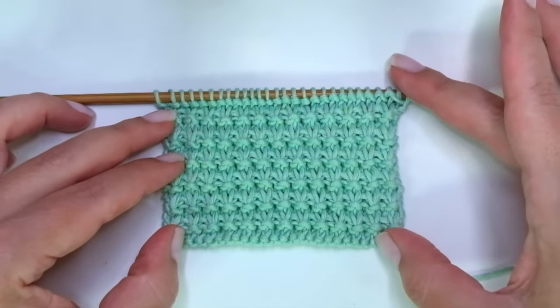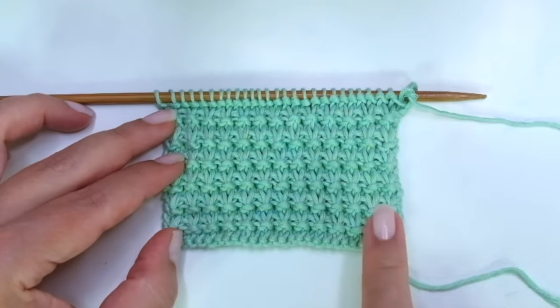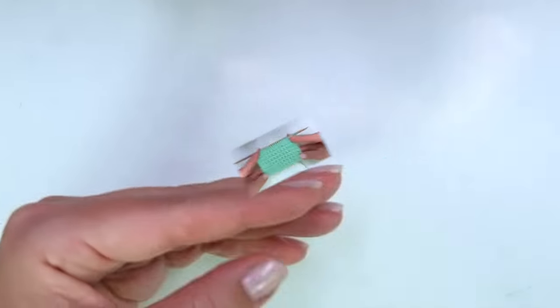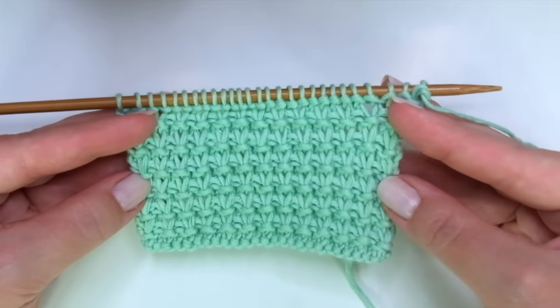Repeat these four rows until the desired length is reached. When finished, bind off knitwise after row one — that means facing the wrong side of the work — just bind off knitwise. So this is everything for today my little wooly. I hope you enjoyed this tutorial. Thank you for watching!